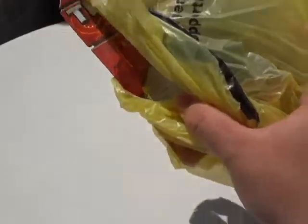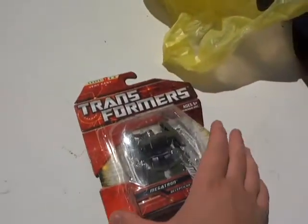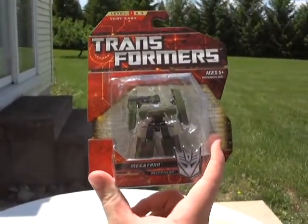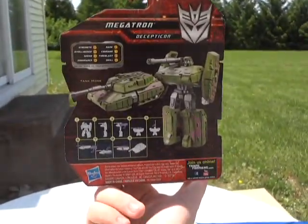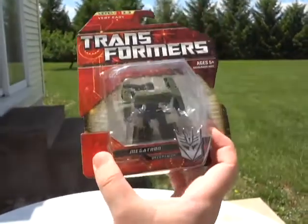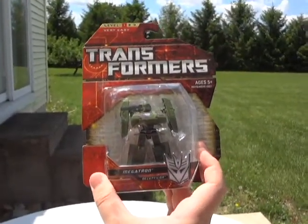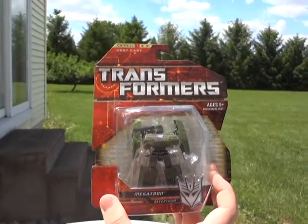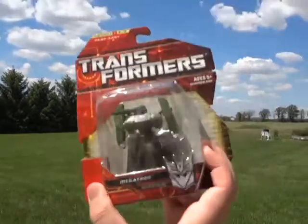Here's the Dollar General bag. You guys probably guessed it. I'm going to be showing you guys a figure that I have recently gotten, and it is the Transformers Generations Legends Class Megatron. So let's enjoy the beautiful day and you guys can enjoy the wonderful nature of me reviewing this figure.